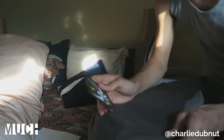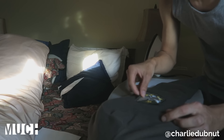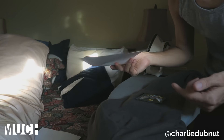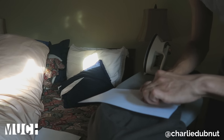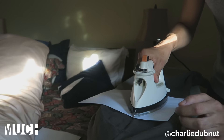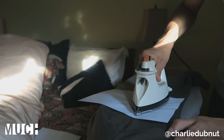Now that I have the location where I'm gonna put my patch, let's just move it down right here and place it on top. You're gonna want to get a blank piece of paper and put it right on top of the patch, then take your iron and literally press down on the patch for about 30 to 40 seconds. Let's just do that.